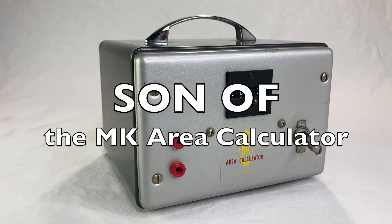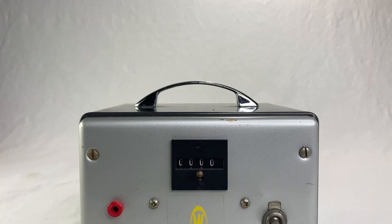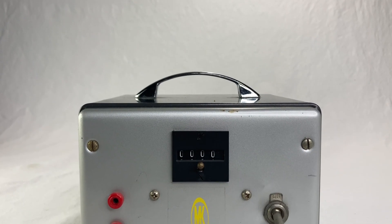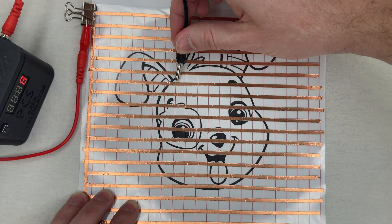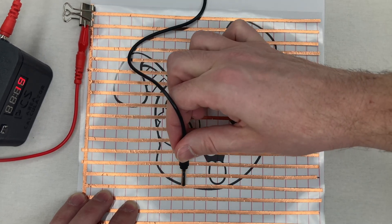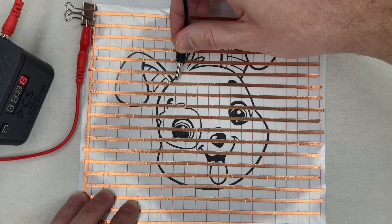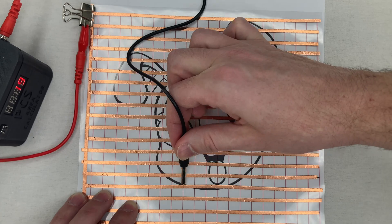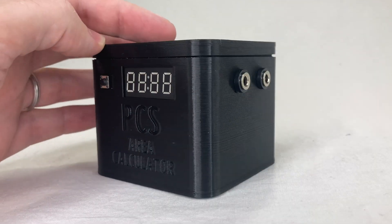This is a very brief update on the M-K area calculator. You may recall this was an electrical gadget from the 1950s that uses a stylus to count grid crossings and find the area of any shape on paper. Maybe check that one out if you haven't seen it. I had to make my own grid because I've never seen an original one, and I had to make the rest of it too because mine is broken.